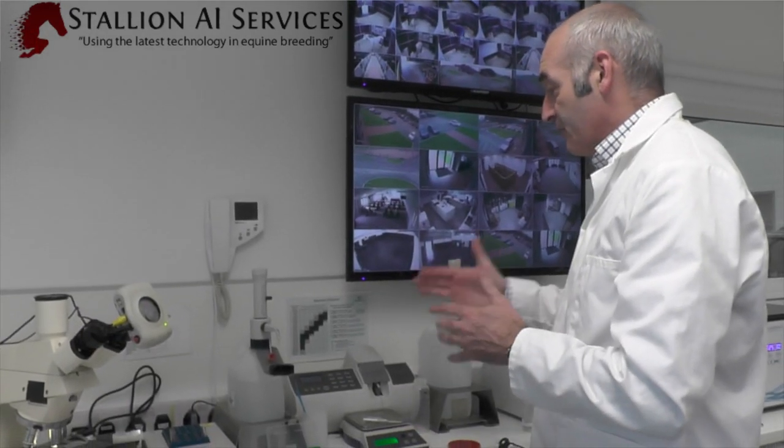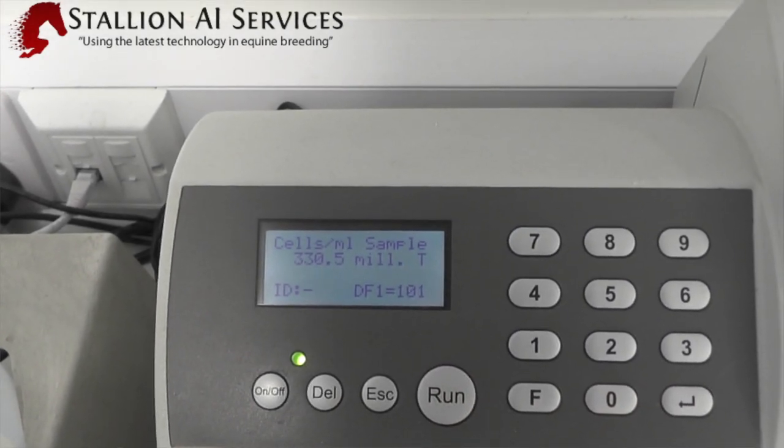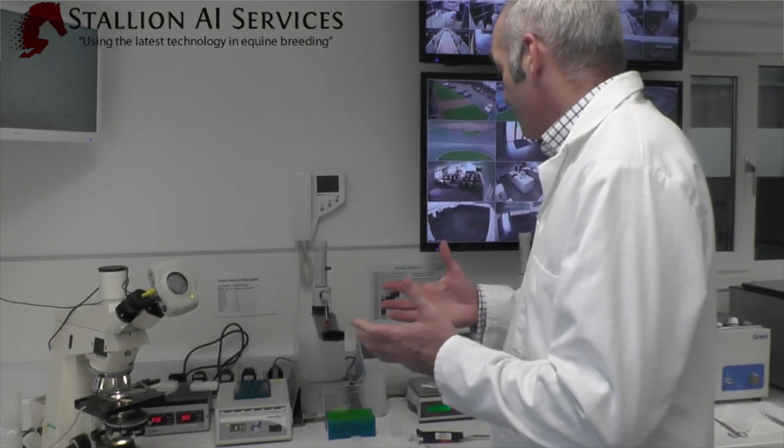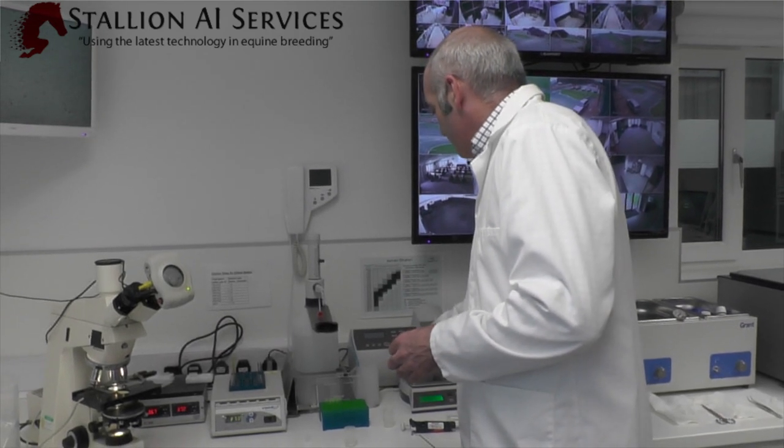We want the concentration to be about 300 million and above — as you can see here, 330 million sperm per mil in those straws. We then replace it with the non-viable stain and press run. This calculates all the ones that are non-viable, and with the total and non-viable figures it can work out what's actually viable. Viability of the semen is really important — I think it's as important as, if not more important than, motility, because if the semen isn't very viable but it's still moving well, the conception rates aren't going to be very good. But if it's still moving well and you've got good viability, you should get really good pregnancy results.